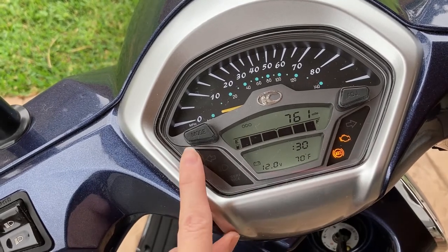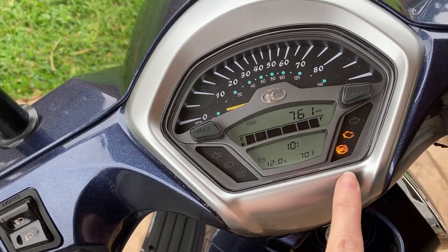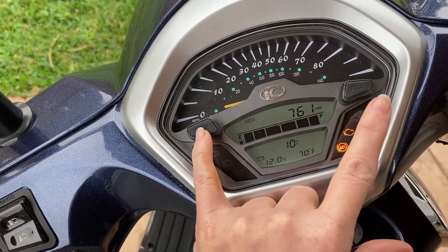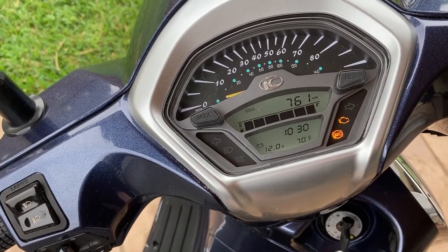Once you have it, hit mode and that's gonna get you over to the minute to change. I actually don't need to adjust it, but if you did just hit adjust. So I'm gonna hit mode and adjust at the same time, hold it, let go, and you're done.